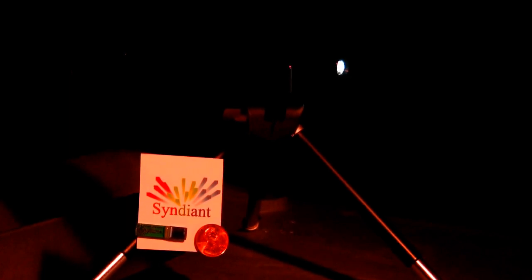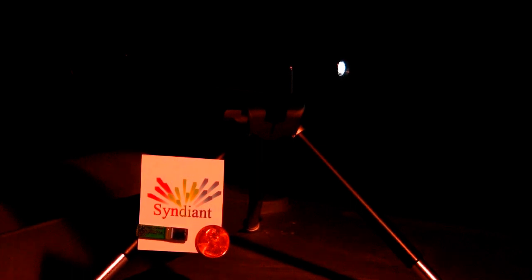We're going to be demonstrating the panel today inside an engineering prototype projector that's about the same size as a PDA or iPhone. The projector is being driven by an 800x600 SVGA signal.